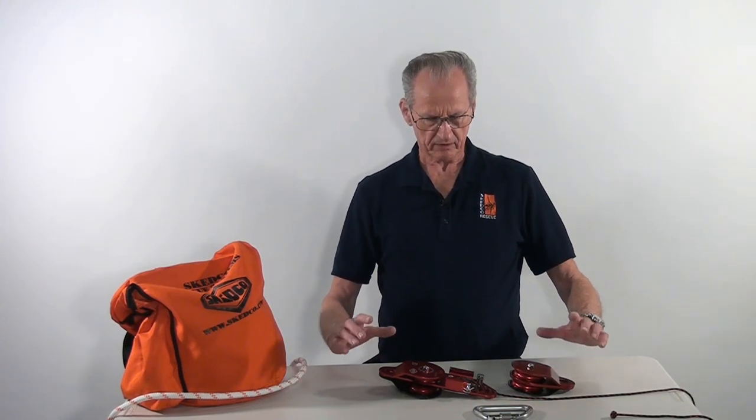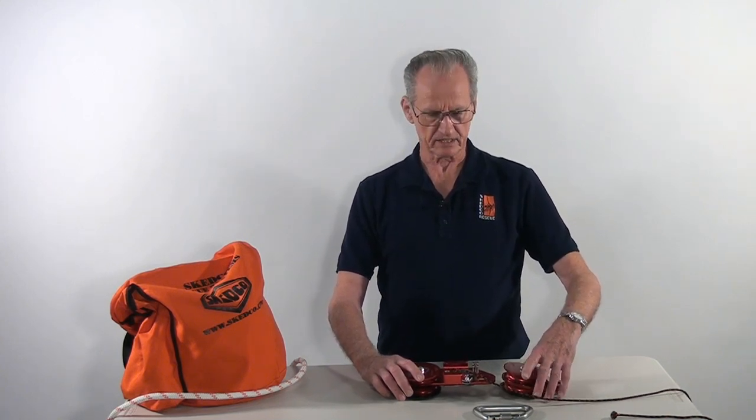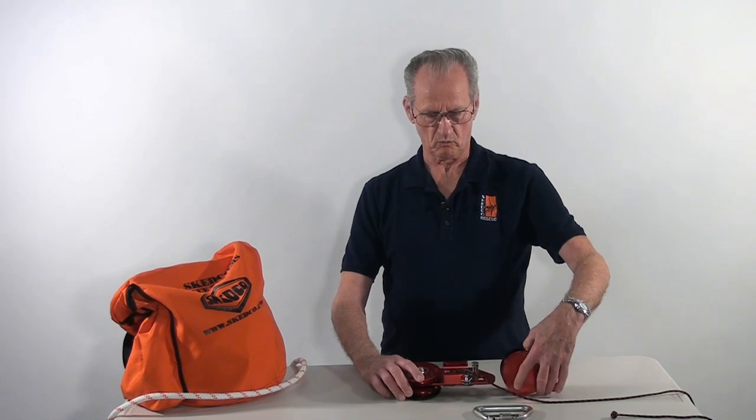We get a lot of requests from the field on how to rig a rescue hauler. If we have the pulleys parallel with each other, it becomes a problem because the rope can twist and cause friction, making it impossible to lift the load. It is necessary to turn one pulley a quarter turn relative to the other pulley, and this prevents a lot of that twisting.